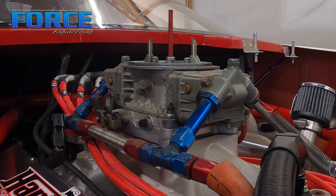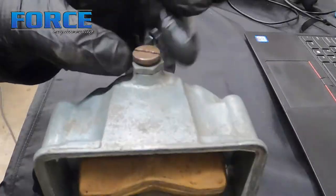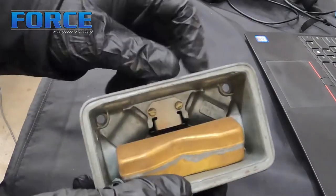I saw the front float was a little low and I adjusted that. I wanted to give you a quick demonstration on how the needle and seat works. If you haven't had one of these out before, I'll just show you real quick.